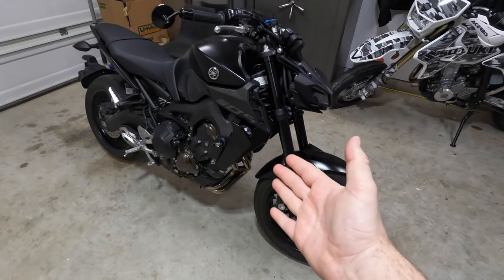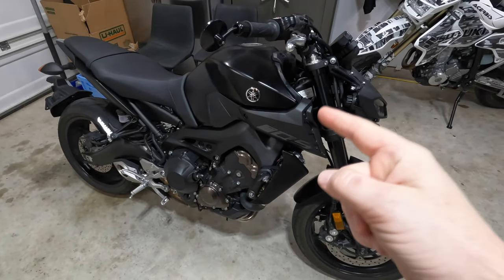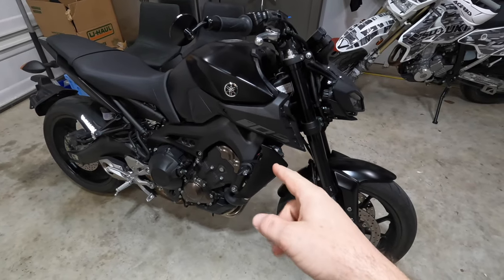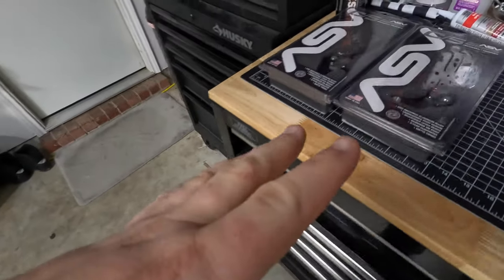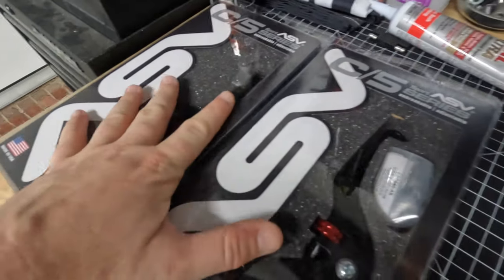What is up guys and welcome back to the channel, how is everybody doing today? As you can see we have the beautiful 2020 MT09 in front of us. This video we're gonna change out the levers for the amazing ASV levers, that's right.